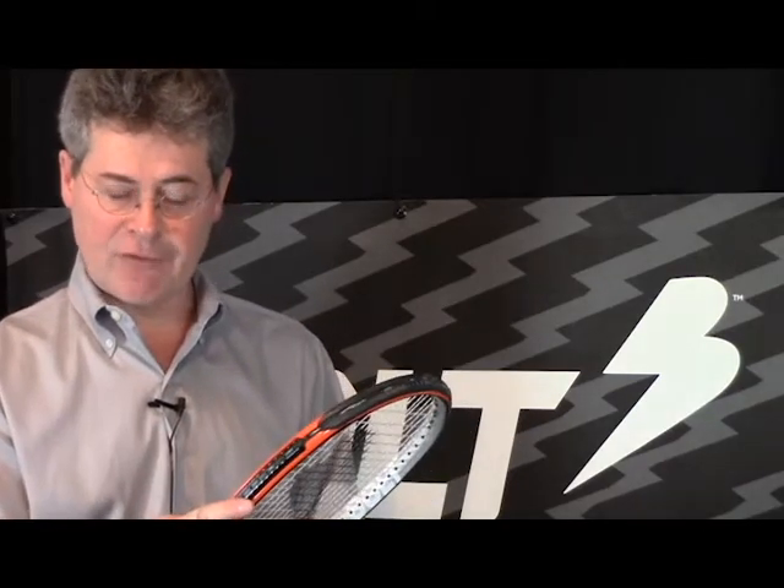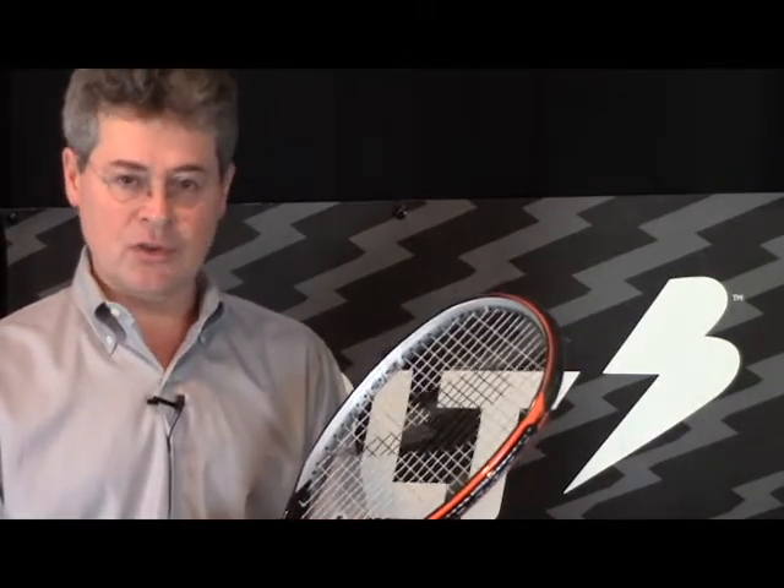When the racket is unstrung, the zip strips can be removed from the head frame. It makes a great place to tuck the lead tape in, reinstall the zip strip, string up the racket, and you have a customized racket without all the lead tape on the head frame. It's super simple to do. I'll show you how right now. Let's take a look.